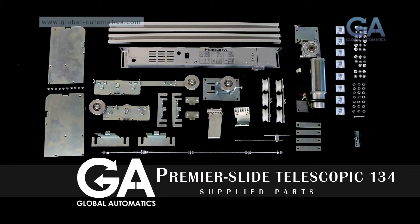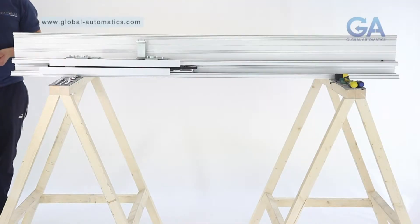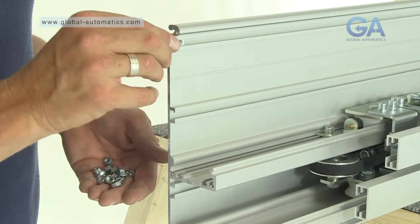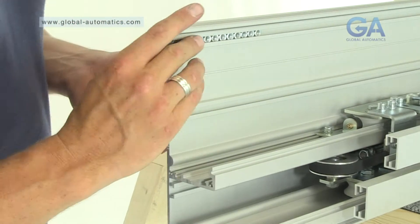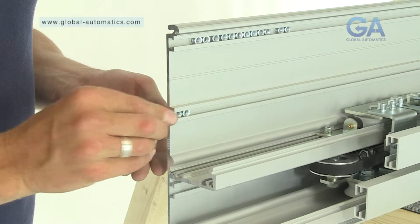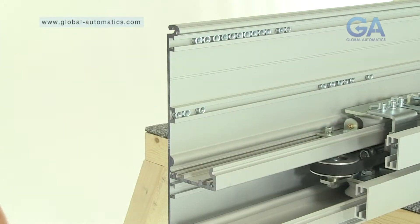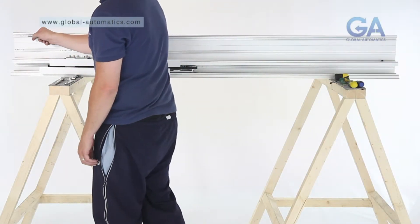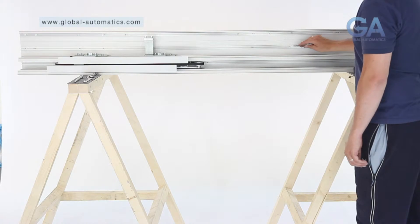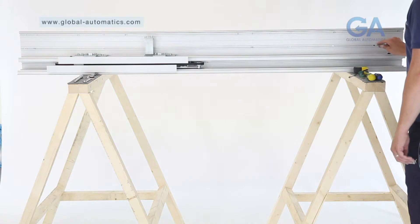Stage eight, inserting the securing nuts. Select 20 nuts. One, slide 12 nuts into the top slot. Two, slide eight nuts into the bottom slot. Three, roughly position as shown. Note: the positioning of the nuts can initially be roughly placed as individual fitting of components will cause correct final positioning.